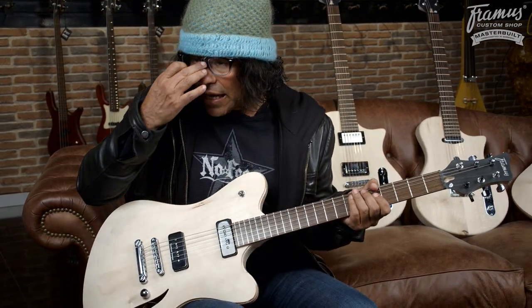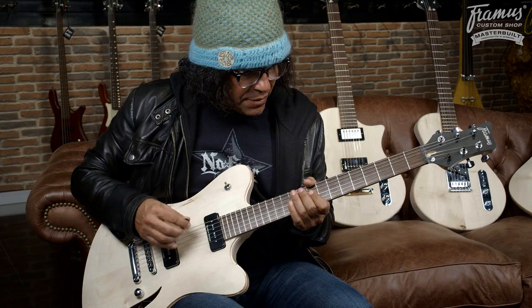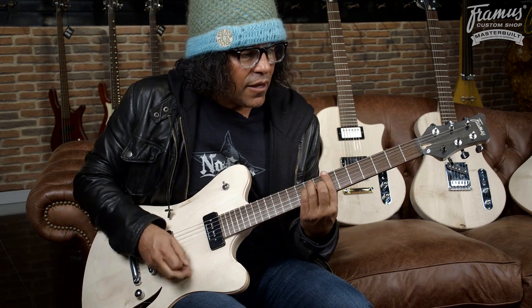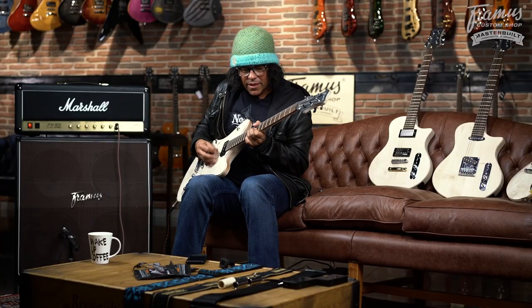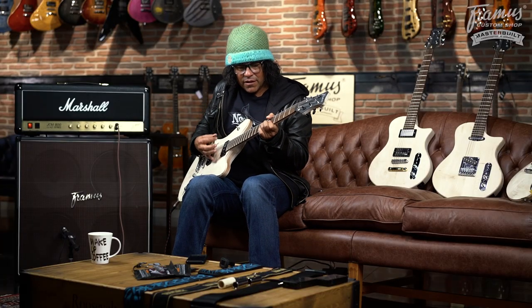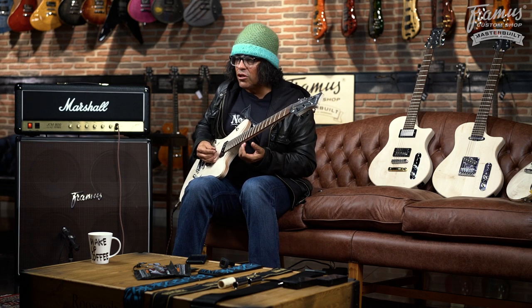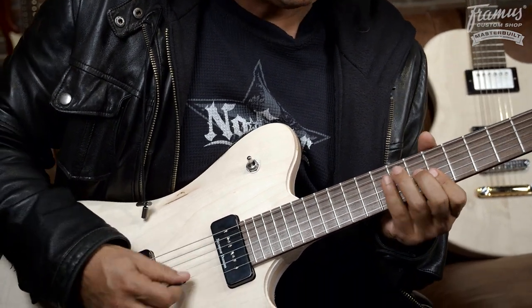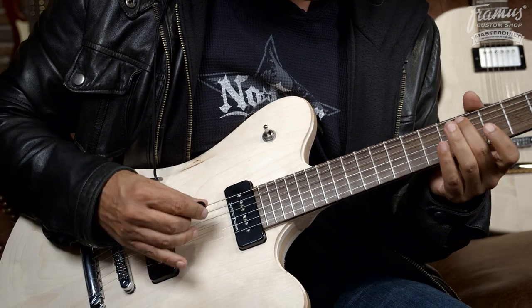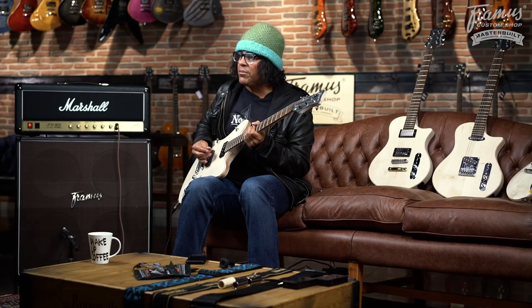This one has the P90s, so it's got a little bit more of that vintage sound. You can kind of mess around with it — you can do a little bit of skanking with it.